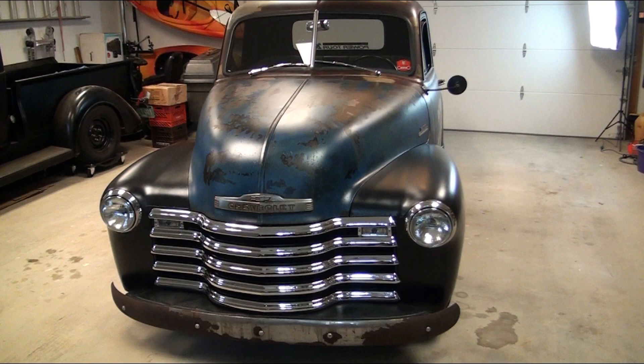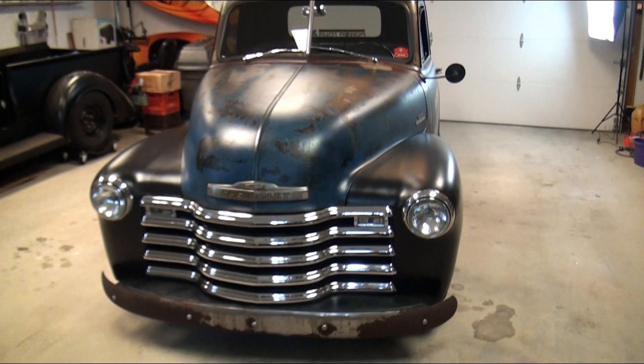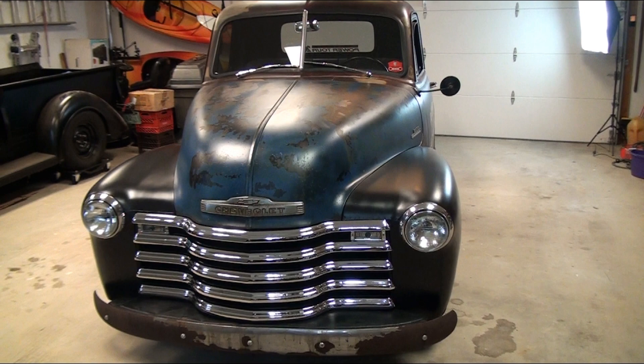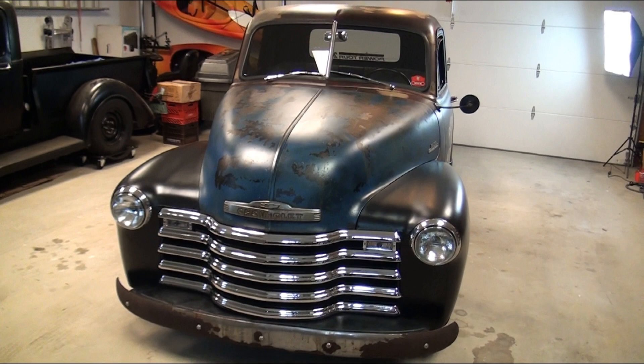We used a ton of parts that we sell. Obviously the grill — you can tell that's shiny and new. Fenders, pretty much anything that's black is something that we sell, one of our aftermarket parts. All we did was clear coat it and put it on. We didn't do any body work, though we did ream some holes to get things to line up, which you typically have to do on any of these older vehicles.